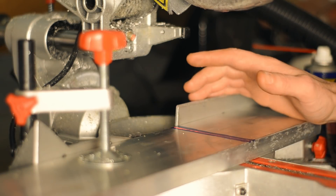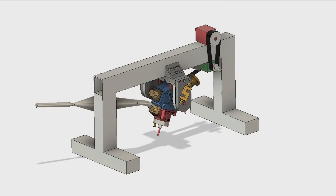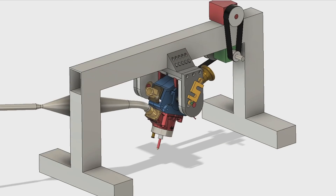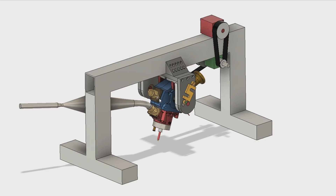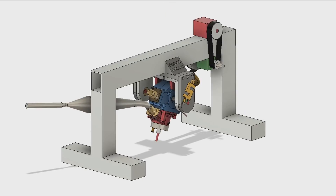Welcome back to my garage. We're starting on the new dyno build today. Here's the CAD drawing. I might make some changes along the way and I'll explain more about the different features and the design as we build it.